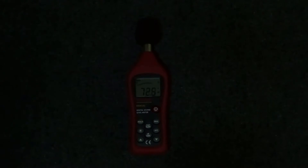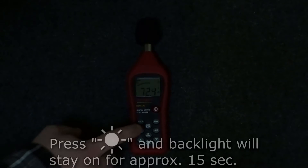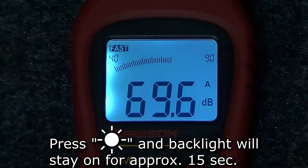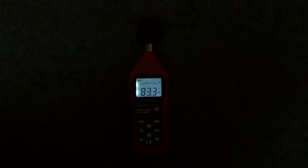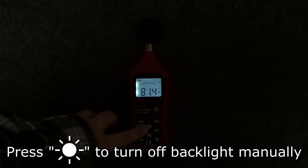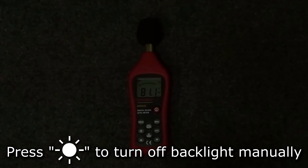Finally, the display has a backlight so you can use the meter in a low light situation. To turn on the backlight, press the backlight button and the backlight will stay on for approximately 15 seconds. To turn off the backlight manually, press the backlight button again.